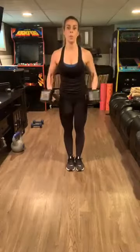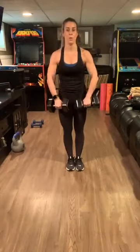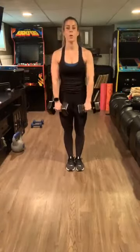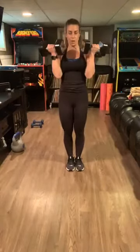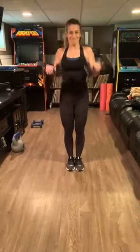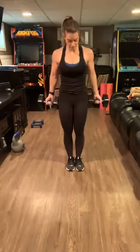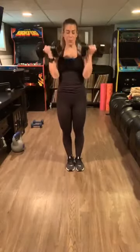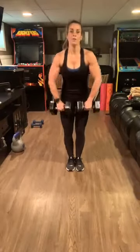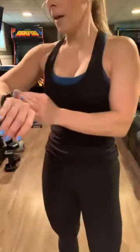Even though we should be motivated because we're hoping for a summer, right? You got this! And 15 pounds was my warm-up — go! Okay, rest it out, you have a minute and a half.